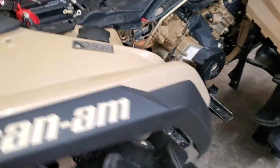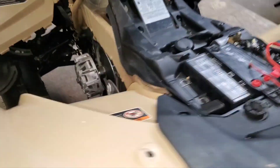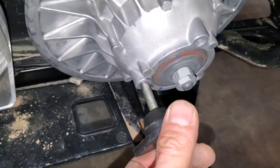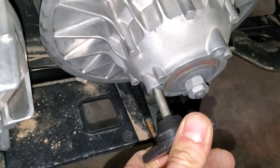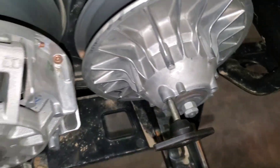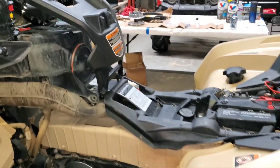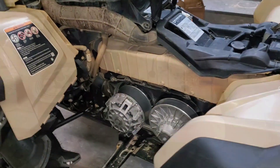I got the belt off. This is my little tool — I don't know what kind of tool y'all use, but that's what I use. I'm about to pull the primary off with my trusty puller over there, and we'll see what they look like when I take them off.